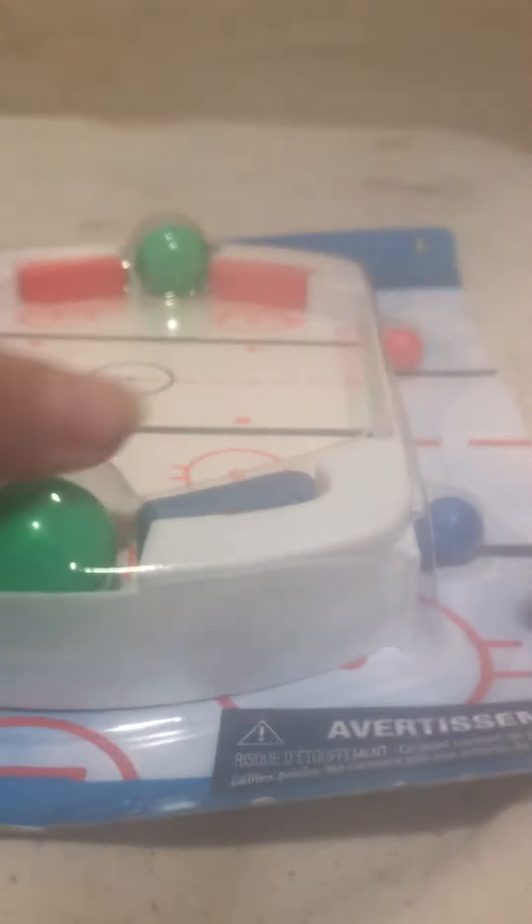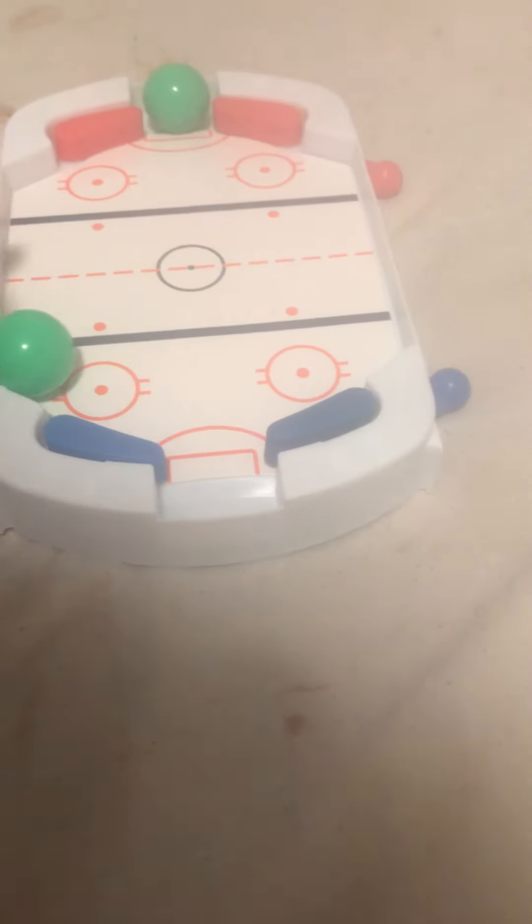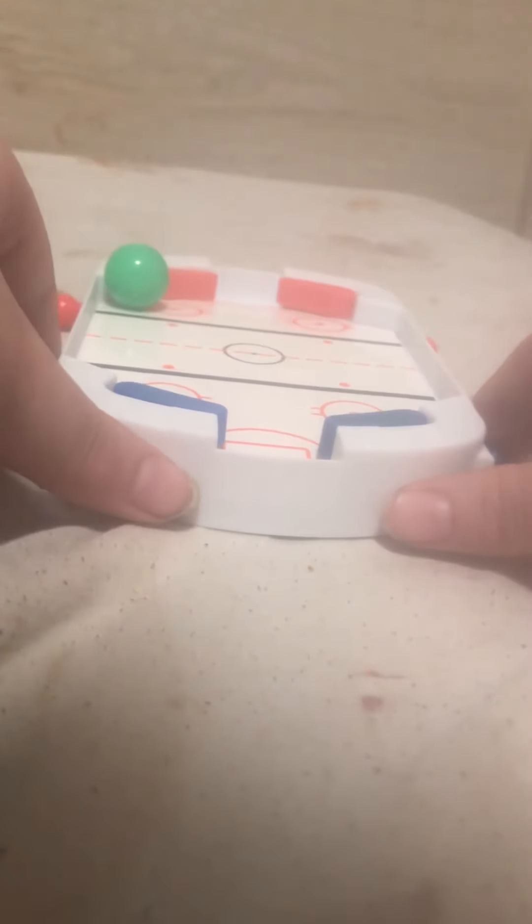I wonder what it is, so we're just going to be opening it together. Here it is — let's take it out of the packaging. Check this out, it's a hockey game. So how this basically works: you put the ball in like this, then you put it like this, and you're supposed to put it up. Super cool, right? So that's all you have to do for your hockey game. Really neat, really cool.